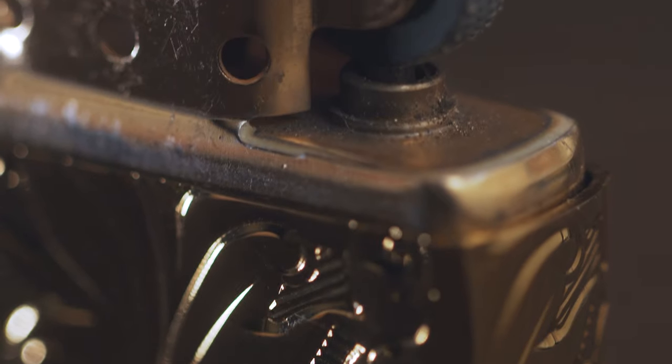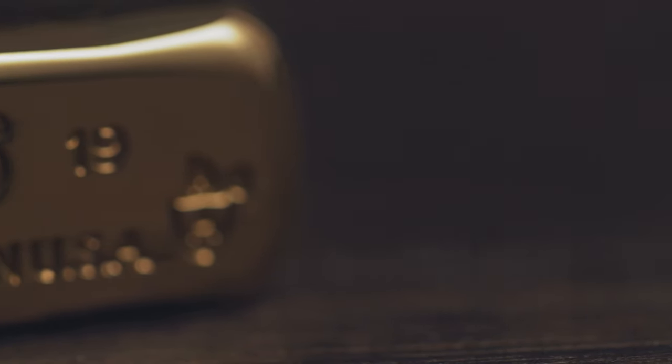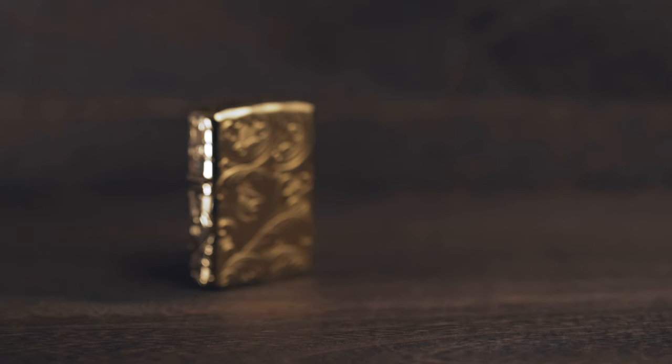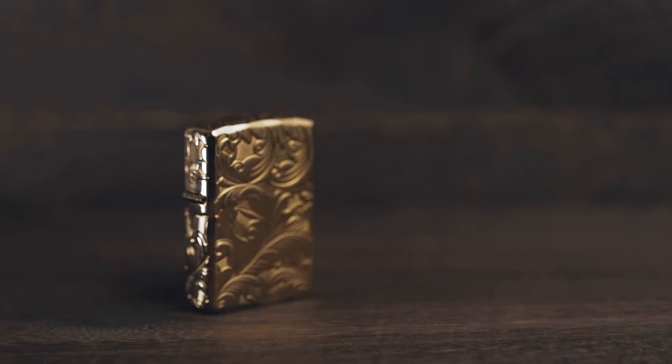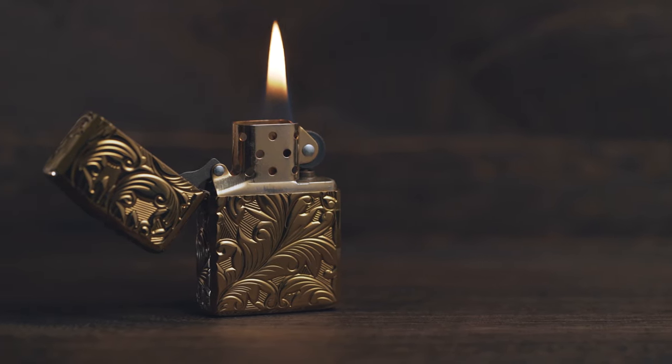The lighter I'm using today is this one over here, which is just a beautiful, beautiful lighter. I saw this online and I've been wanting it for a while, so I saved up a bit of money because it wasn't exactly cheap — the engravings, the detail, the way that it's been produced. It's just a beautiful lighter. This is an original Zippo that has had some work done on it, so it's a custom lighter, and I'm very pleased I managed to get my hands on it.